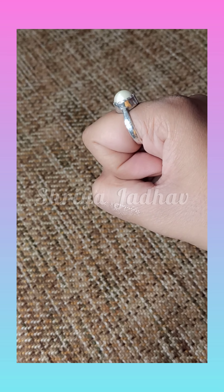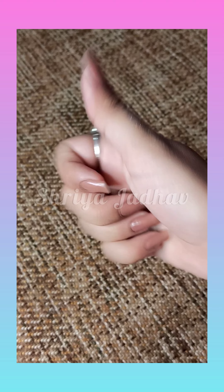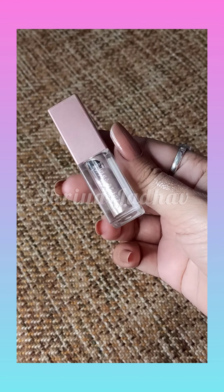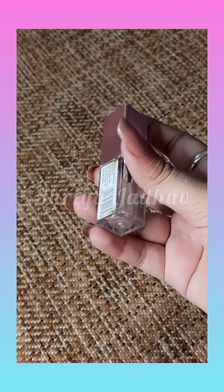There are more color variants available, so you can definitely check those out. This shade is 02 Diamond Dust, which is a very sweet shade. The original price is 199 rupees, but on online purchase you can get it for around 160 rupees.